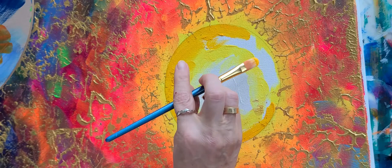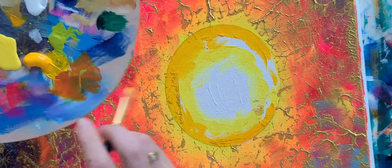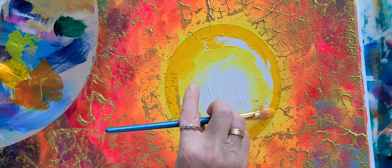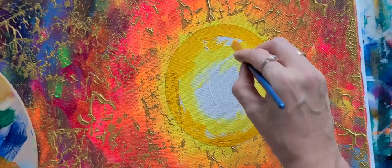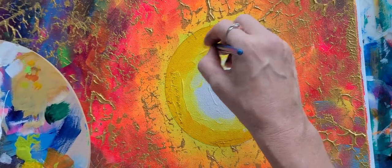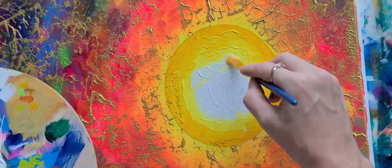Get that nice and smooth on the edge there. Let's grab a little more of this lighter yellow and put it next to the darker one. Maybe some more white too — throw some white in there.